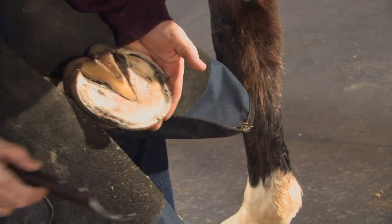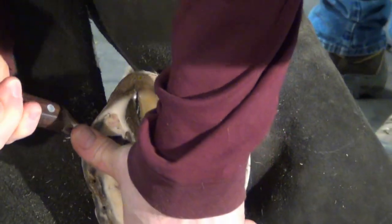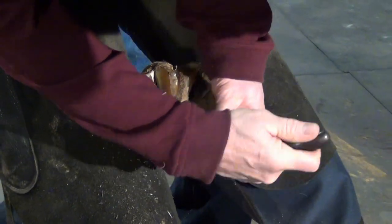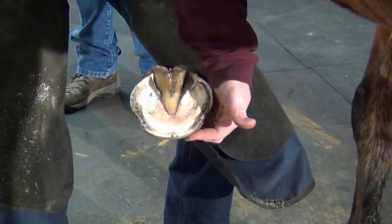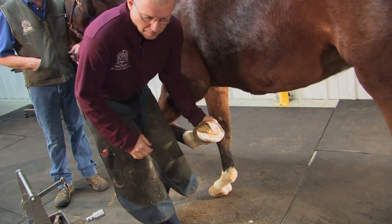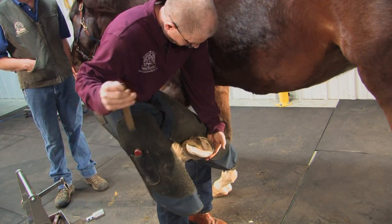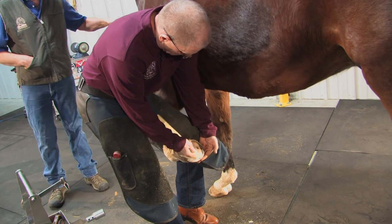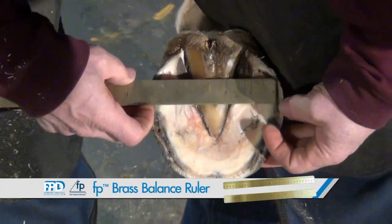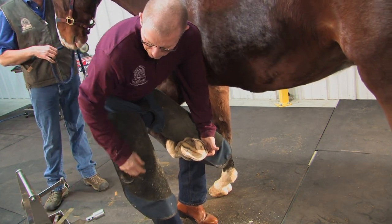Once I've filed that wall, I'm going to remove a little more dirt and recess the sole just a little bit around where the shoe will be resting, so that no shoe rests on that sole. I'm going to make sure the distance between the outside of the live sole and the outside of the wall is quite uniform all the way around. At this point I might take a measurement so I have an idea of how wide the shoe should be, to save myself trips back and forth from the anvil to the foot.